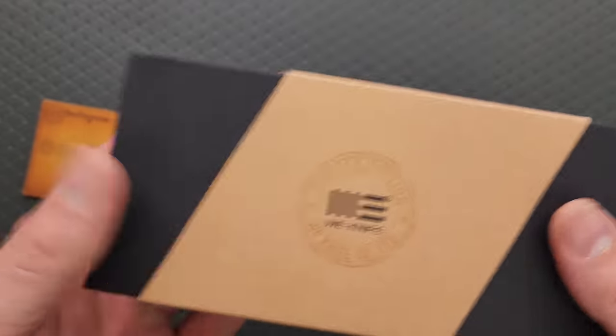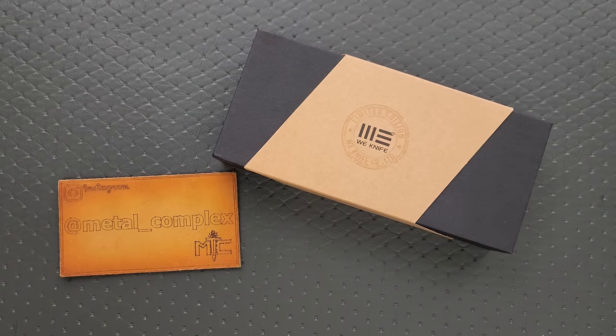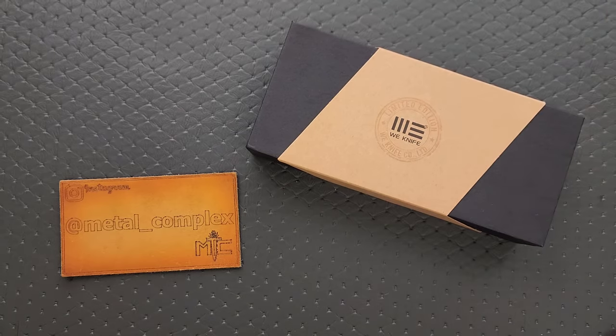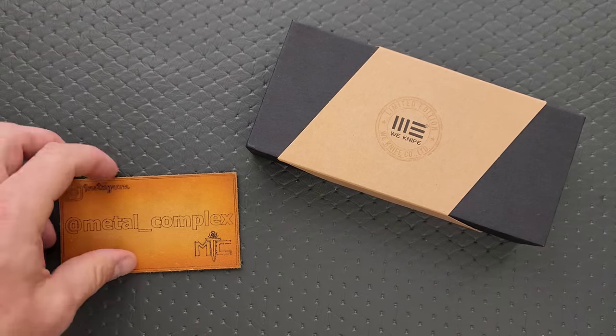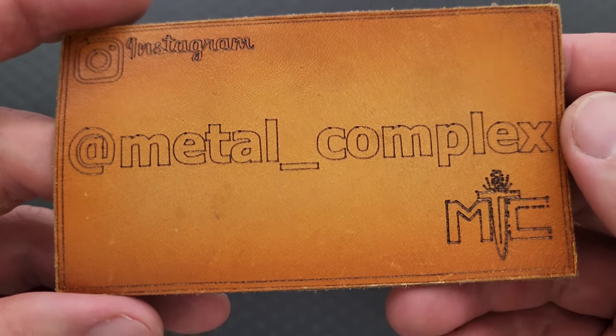I remember seeing it on Instagram or on the coming soon page on BladeSQ, but I can't remember what it looks like, so I'm going to share this unboxing moment with you all together with me. Thanks so much to Wii, SenCut, and Sabivi for sending this, and thanks to my patrons for supporting me. Please make sure to follow me on Instagram at Metal underscore Complex.